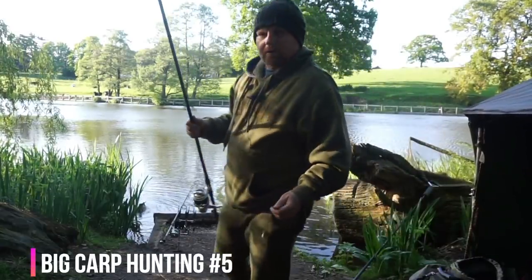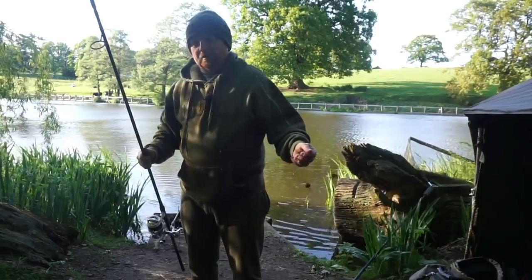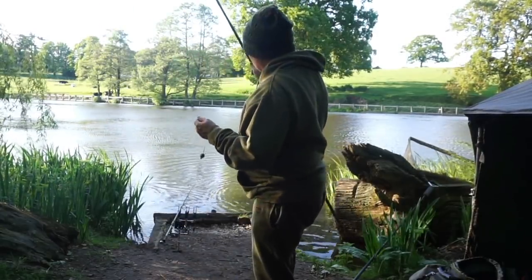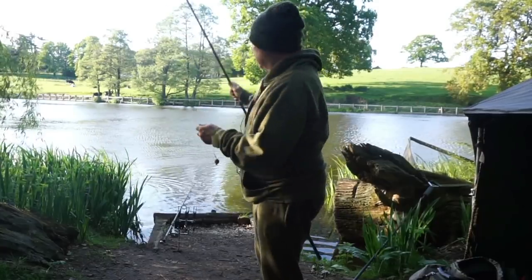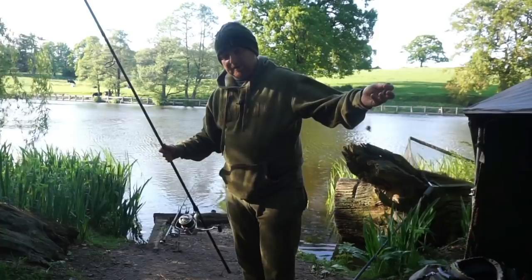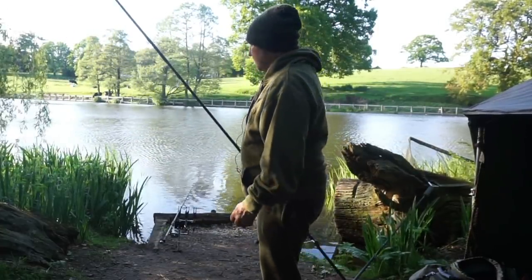Welcome to another vlog. I'm currently fishing another lake only because on a school night I've got work tomorrow morning. Just on the other side of this lake, so I'll be working over there tomorrow. So it would be wrong not to fish this place, especially when I'm working there first thing in the morning.